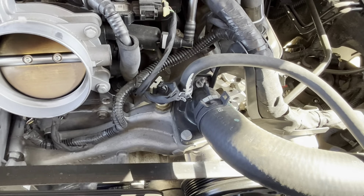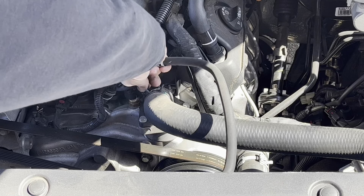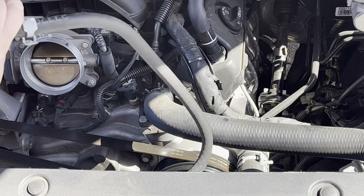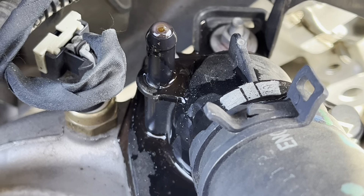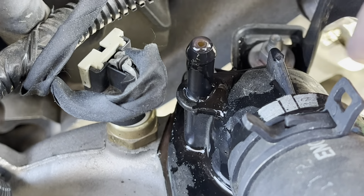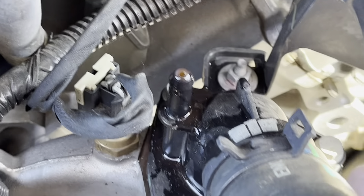We'll take this off and put our new one in. You can see it's added a little bit of pressure on it — it's leaking out just a little bit. It's going to leak a little bit more when I get this one off, I'm sure.